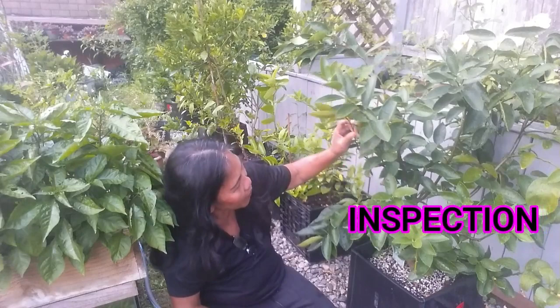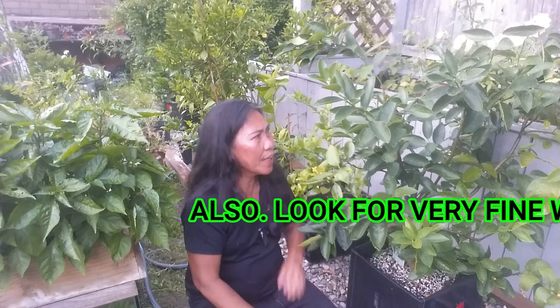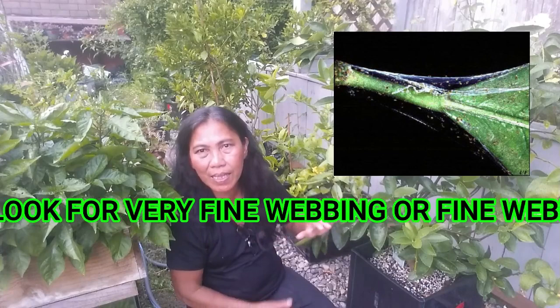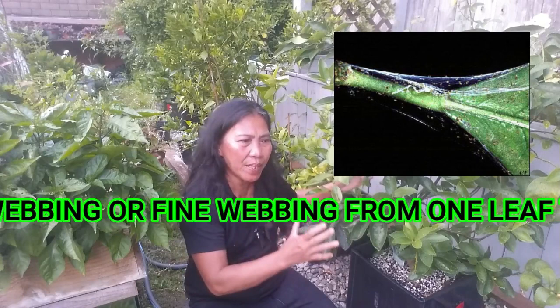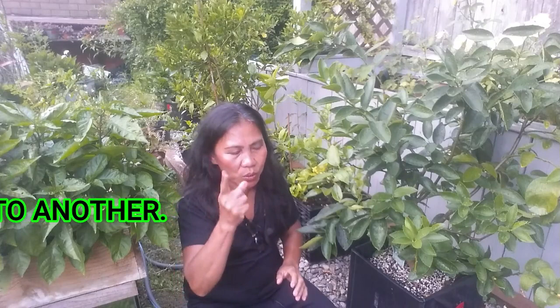The second prevention measure is checking the tree regularly. When you are in the garden, make sure you check around under the leaves and the branches. Check for the signs and symptoms of spider mite infestation — you will see leaves turning yellow and speckling on the leaves, discoloration and dieback on the branches. Sometimes you see webbing on the leaves at the back and also on the branches. If the webbing is already there, meaning the infestation is large and it is hard for the citrus tree to recover. But don't worry — we will show you how to get rid of them.